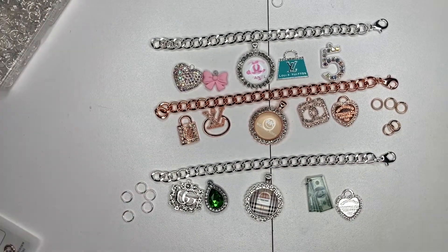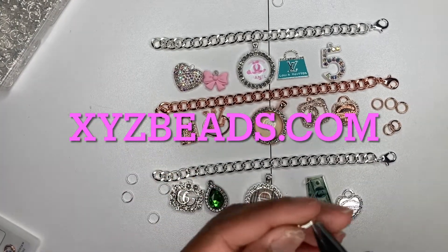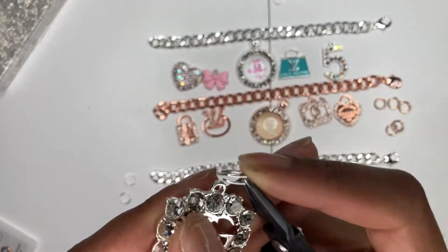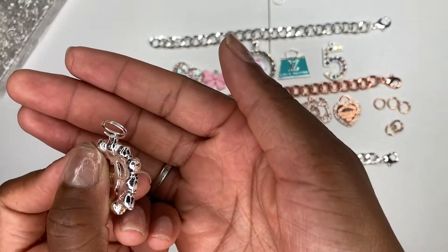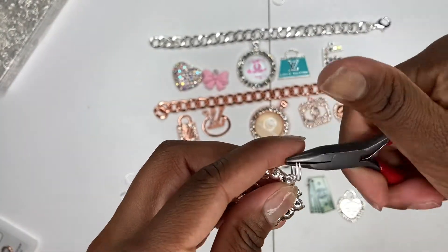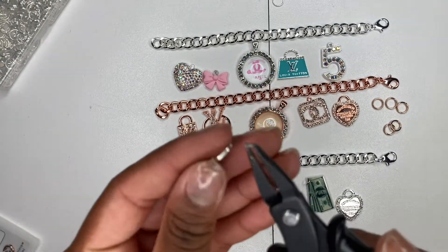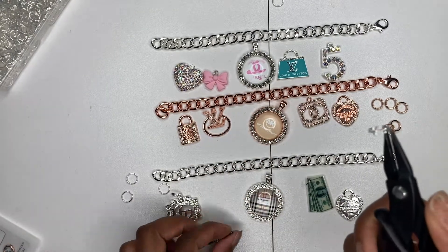For rose gold split rings, those are harder to find — you can go on XYZ Beads to find rose gold split rings, so I'll put that little tip in there for free. To use them: open up the split ring with the split ring plier, slide your charm onto the split ring, then use the needle nose plier to move the split ring fully onto the charm. You know you've done it correctly when you pull on the split ring and it feels secure.